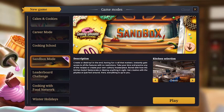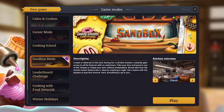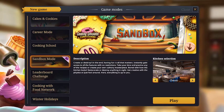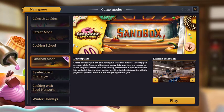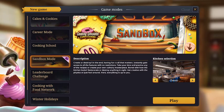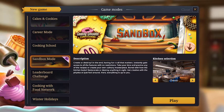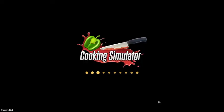Hey guys, welcome back to another video. Today I will be playing Cooking Simulator. Yes, I will. And I am going to try - I will be trying today to make a burger. Simple as a burger. I know how to cook, I know how burgers should be cooked, and that is what we need to do. So we are going to play to make a burger. Yes, a burger.